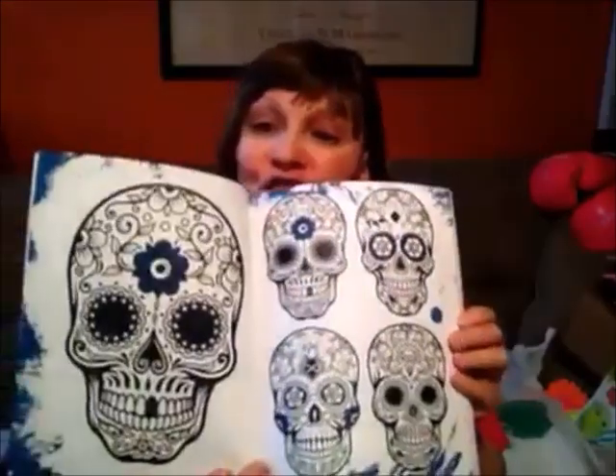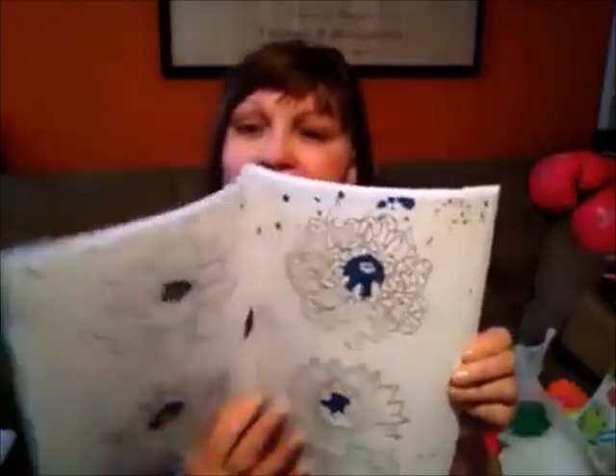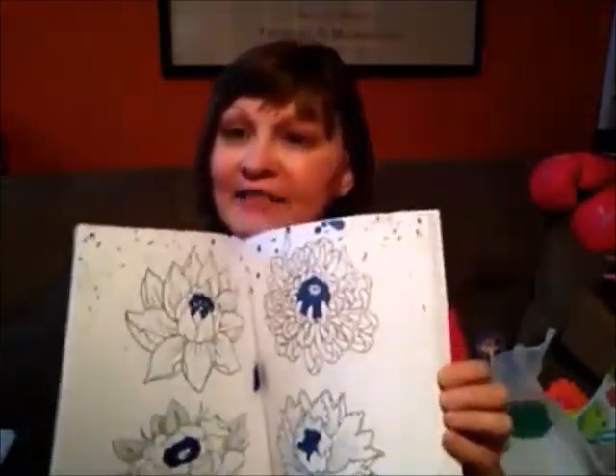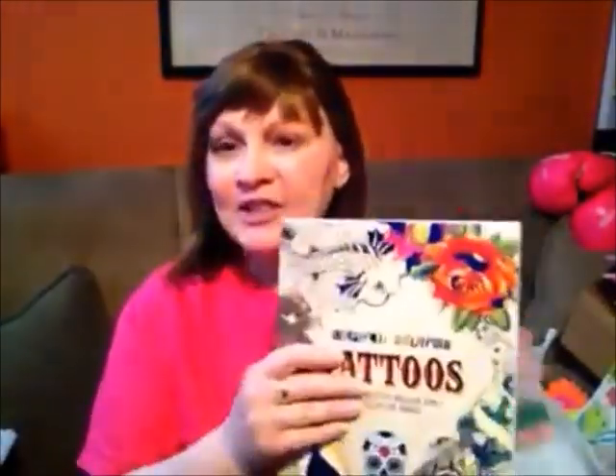You can color in tattoos you've already gotten, or see how they might look. Look at the sugar skulls in here — how cute is that! They have a bunch of different pictures. I have an idea and I can even do a video to show you what I mean soon. I thought this coloring book was really nice and I might actually give it to my son's girlfriend — she might enjoy it.